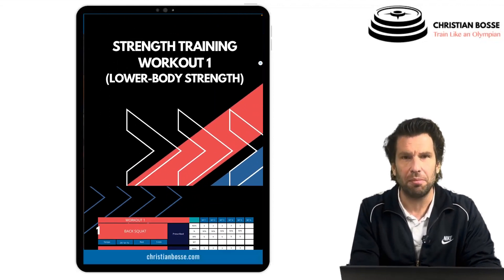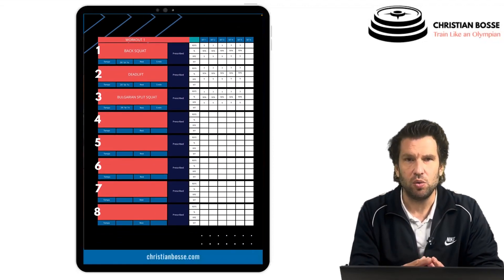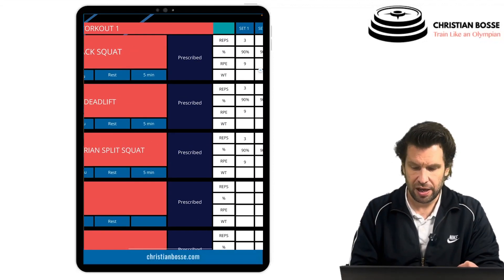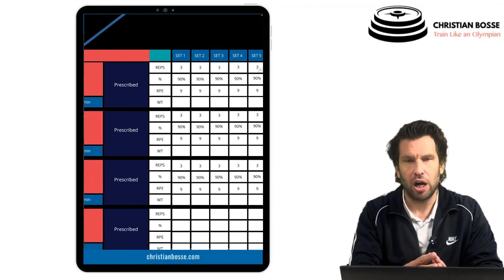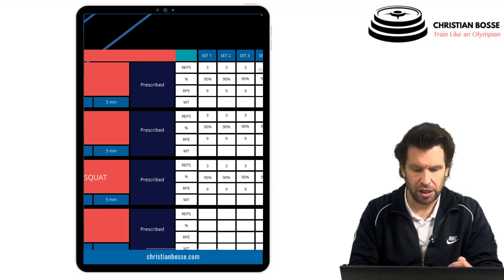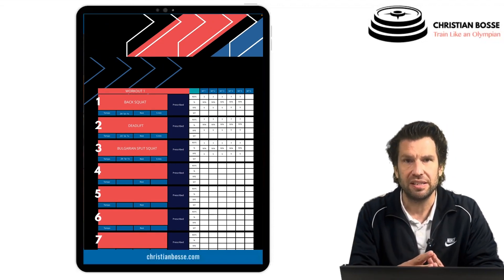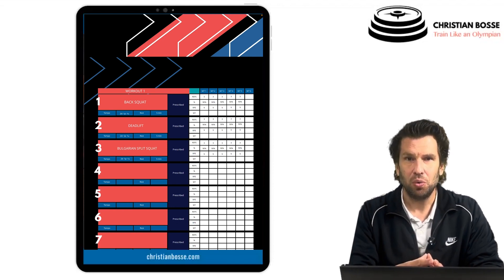Workout number one is the lower body strength day. It's fairly simple — three exercises: a bilateral squat (back squat), a deadlift, and a unilateral squat. We do five sets of three repetitions at 90% of the 1RM, which equates to an RPE of 9. The inter-set rest is five minutes. Even though it's only three exercises, that's a total of 15 sets, and with an RPE of 9 you will definitely feel something after that workout.